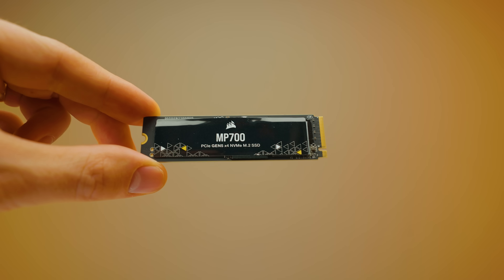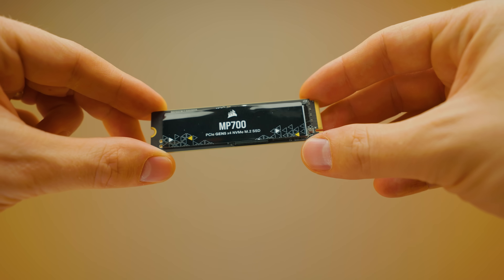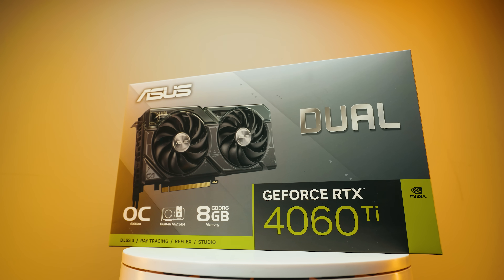So how is it possible to get this SSD's full speed on these CPUs? Well, the magic is actually this here. This GPU allows you to do that, and you might be saying you've completely lost the plot. Let me explain.